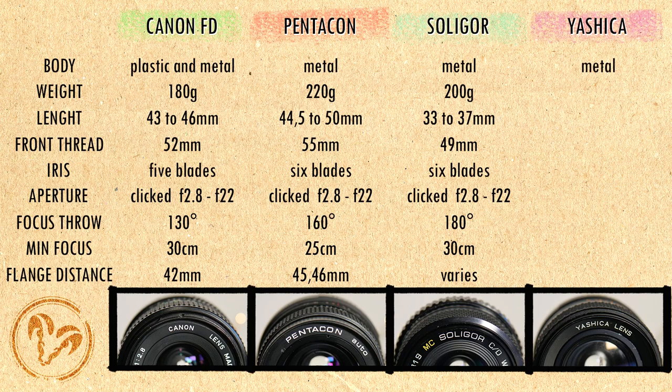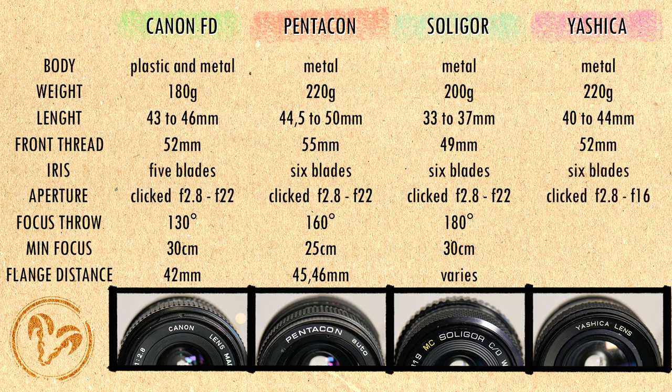The Yashica DSB is made of metal with a rubberized focus ring, it weighs 220 grams, it is 40–44mm long with a 52mm front thread. The iris has 6 blades, the aperture is clicked and it goes from f2.8 to f16. The focusing ring turns 160 degrees, minimum focusing distance is 30cm, and flange distance is 45.5mm.